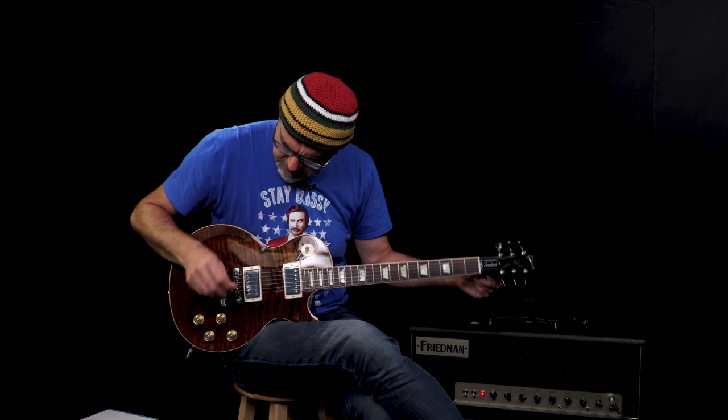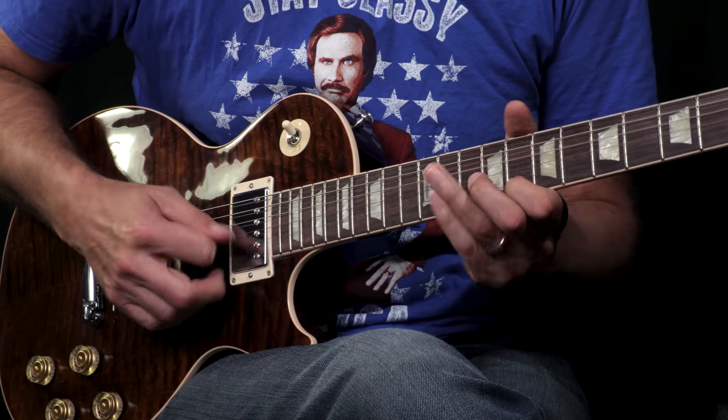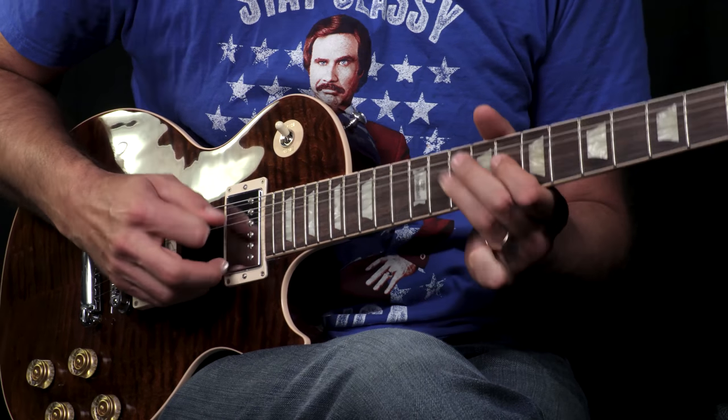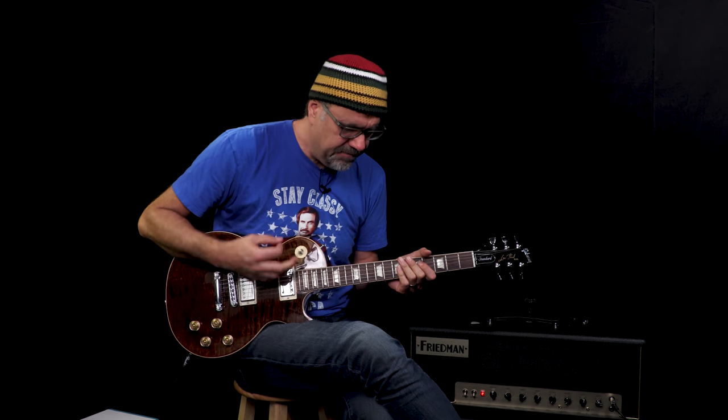Weighing in at 8.37 pounds. It's got the locking tuners on it. Feels good. Looks beautiful. It's got the speed knob.